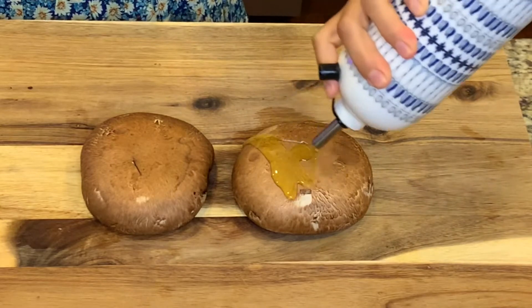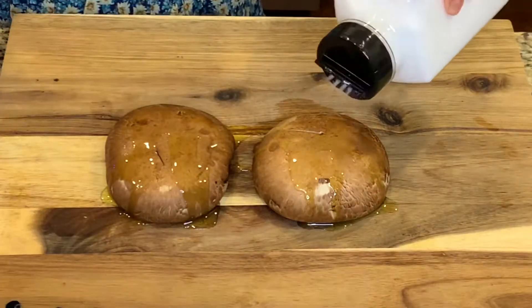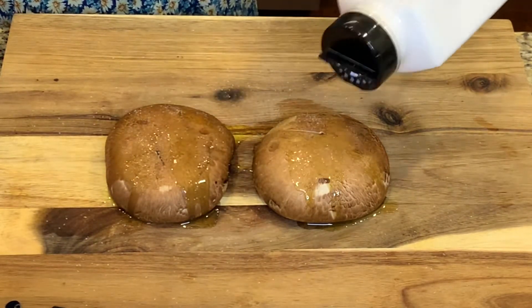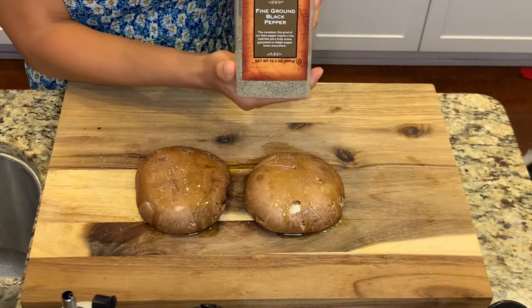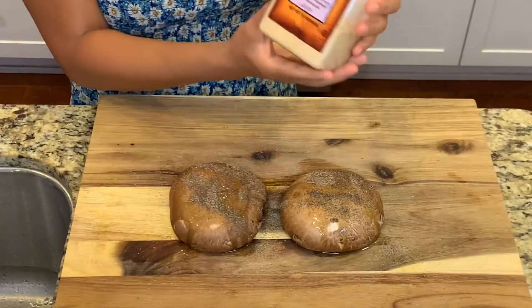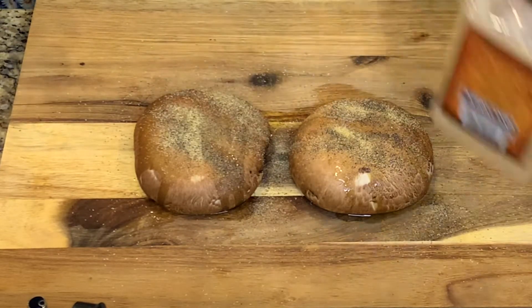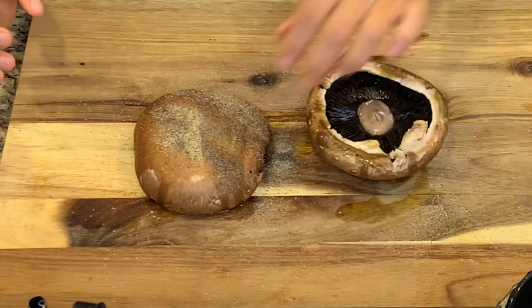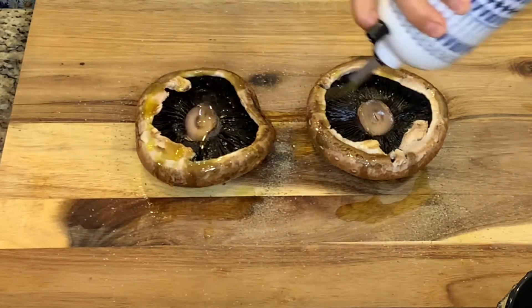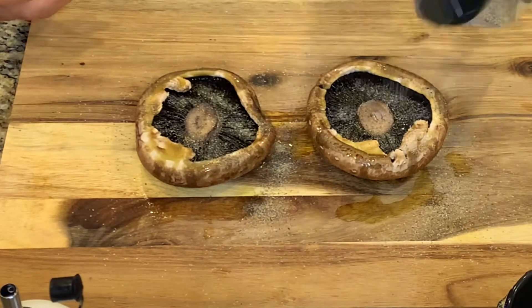Now you're going to be adding some olive oil to your mushrooms, salt, black pepper, and garlic powder. Then you're going to turn them over and add the same seasonings again. If there's a specific steak seasoning that you love, you can totally put that on the mushrooms as well.